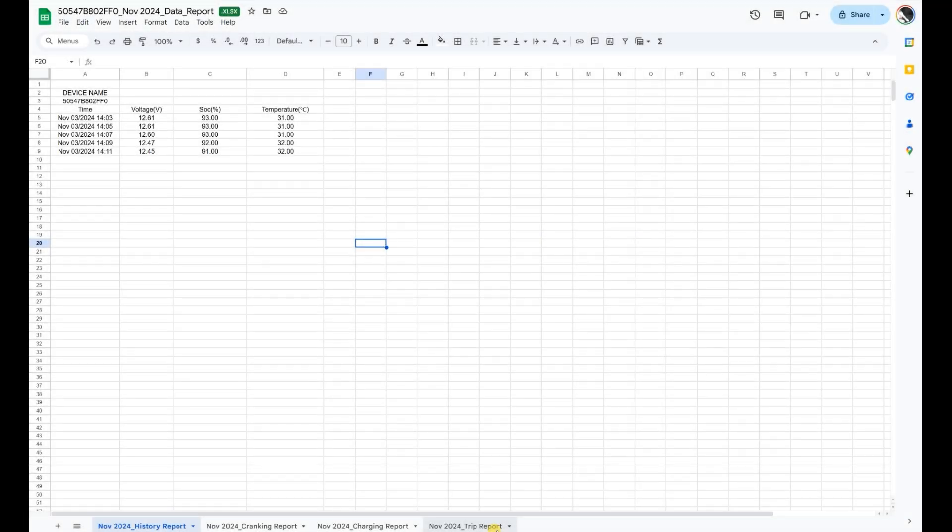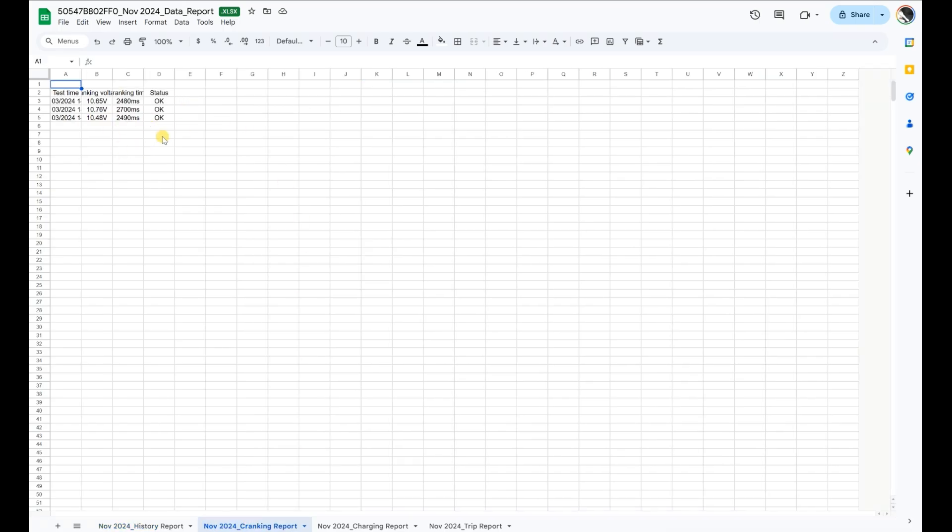I couldn't let you go without showing you this cool feature about how you can extract your data and actually use it. As you can see, this is the name of the file from our unit. If you look at the bottom tabs, you've got the history report — just voltage over time, state of charge, and temperature. You can also go to the cranking report, which shows you every cranking event, a charging report, and a trip report as well.